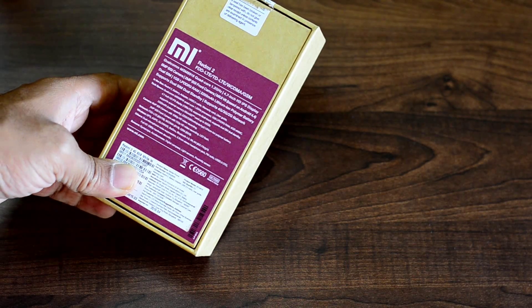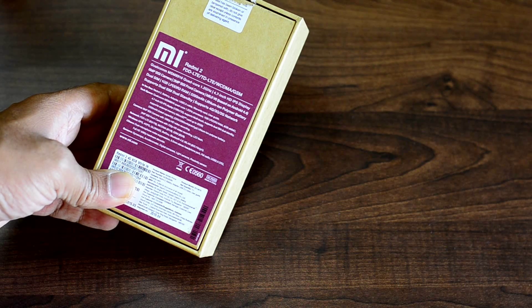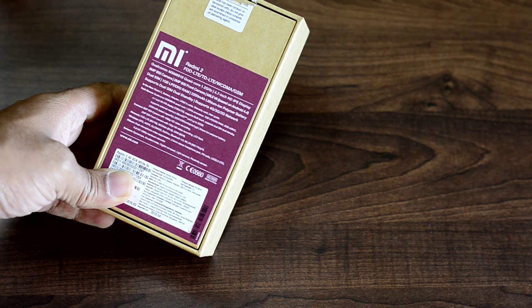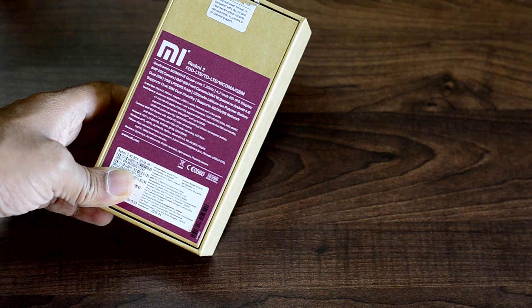Hi folks, this is Giridhar here for GadgetDetail.com. I am here to unbox the Redmi 2 and let's go and check out what Xiaomi got for us this time. This one is an upgrade to the Redmi 1S, and it's called Redmi 2.